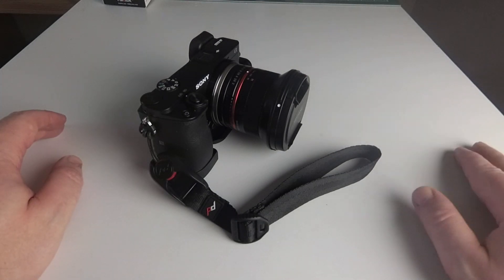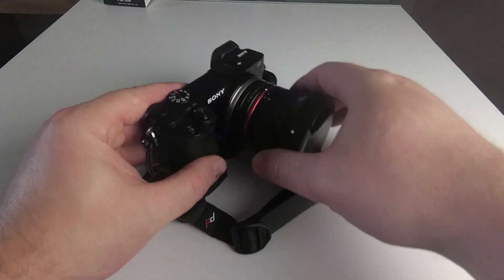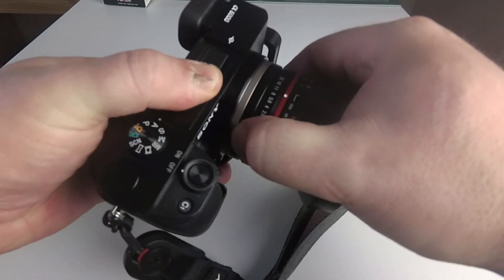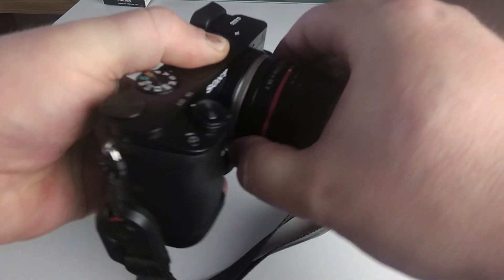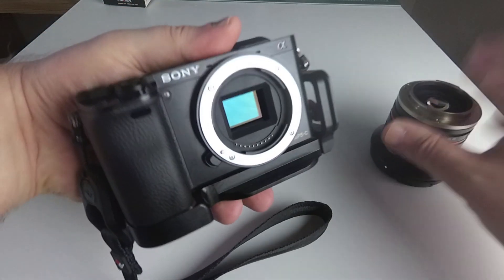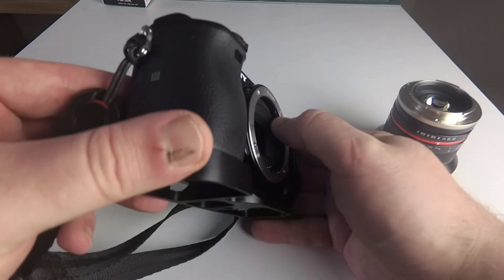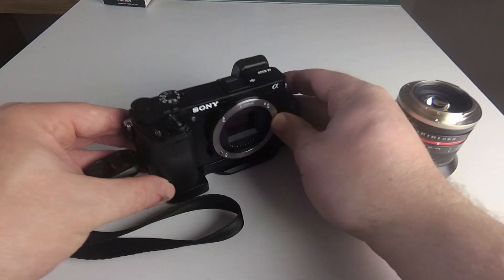I'm really happy with the camera in general apart from one annoying gripe. The lens mount is loose. I've done a little bit of research online about this and it seems like it's because on the original a6000, the little bit at the back is plastic — the lens mount is plastic — and a few people have had this problem.